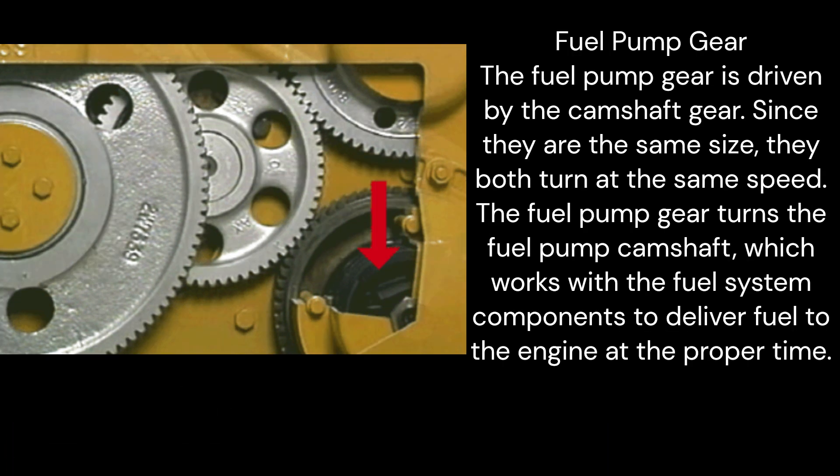Fuel pump gear: The fuel pump gear is driven by the camshaft gear. Since they are the same size, they both turn at the same speed. The fuel pump gear turns the fuel pump camshaft, which works with the fuel system components to deliver fuel to the engine at the proper time.